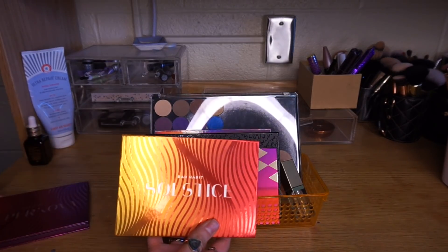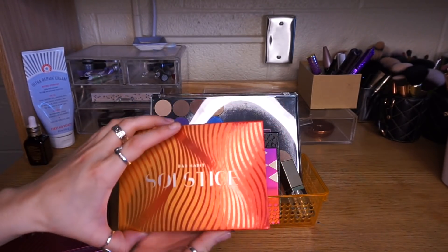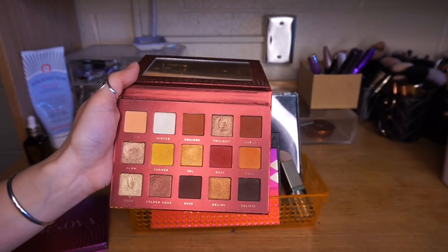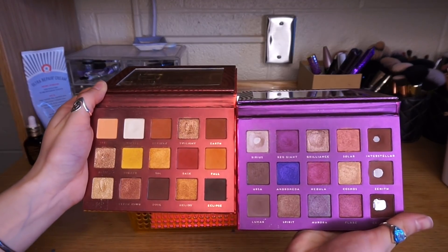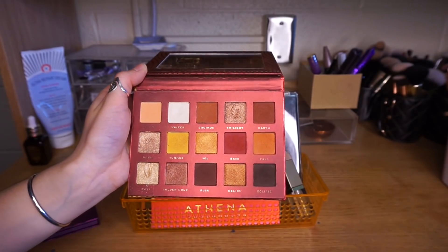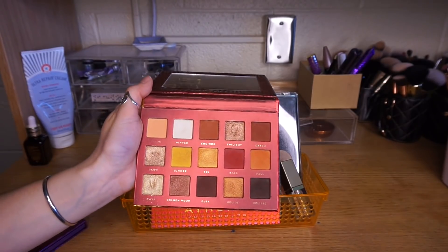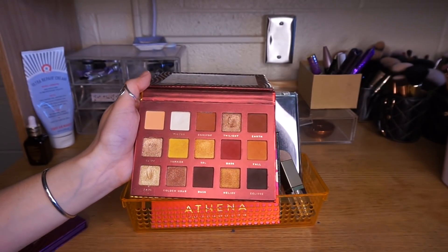I assumed the Solstice palette would be similar to the Supernova palette since they have the same look, but it was not the case. This was one of the two palettes I used that I would recommend. I have been using this for a week and you can barely see that I have used it. Now this is not to say it isn't powdery, but it reminds me more of the Modern Renaissance palette — or even a little less powdery than that. Look at the pan on the Supernova and then look at this. I didn't use different brushes or a different technique. I wasn't digging into these shadows. The shimmers are not as good as the Supernova palette — they're a little thinner — but you don't really notice on the eyes. There is a lot of fallout with all of these shadows, but that's to be expected.